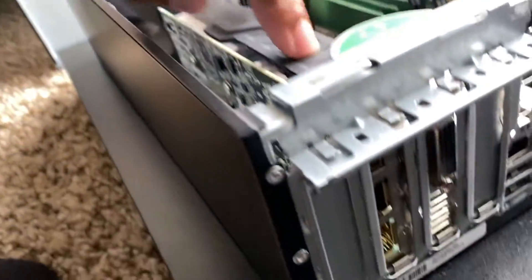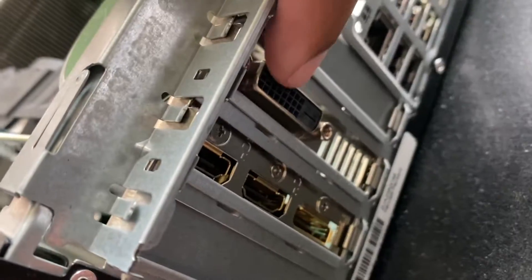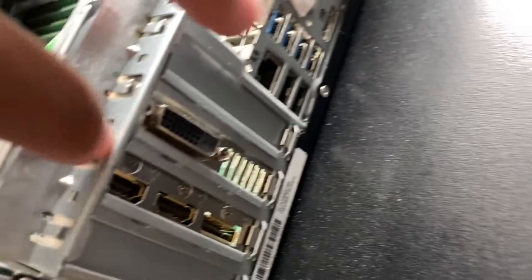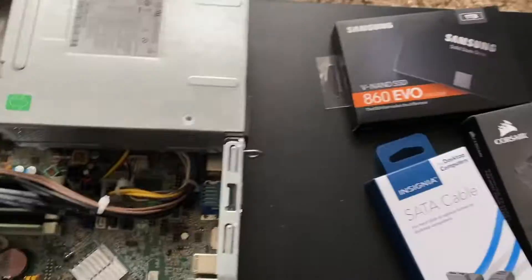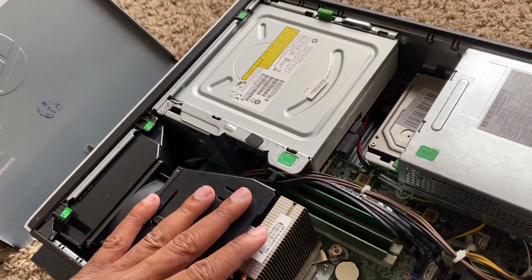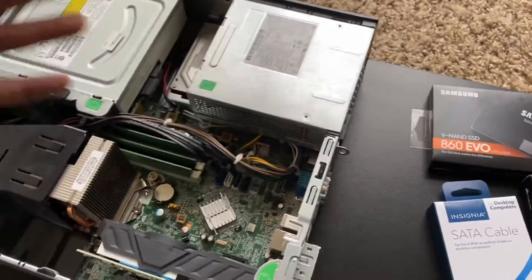With the 1050 Ti in there, you have two HDMI ports, a DisplayPort, and a DVI port. It takes up two slots — when you put it in, you remove these two gate covers. I'm not a tech-savvy person at all; everything I've been doing is just research and jumping in and slapping things together.